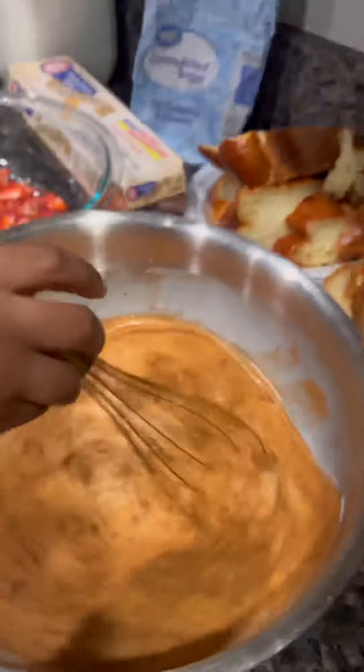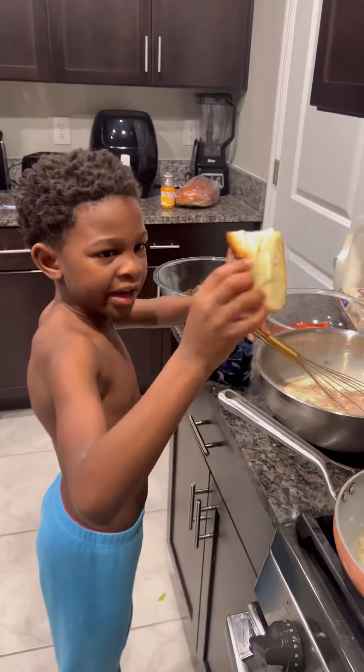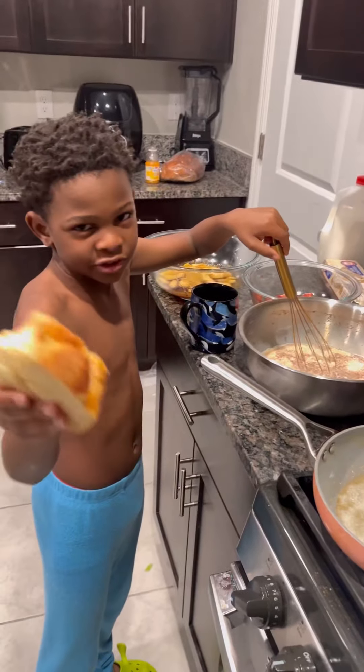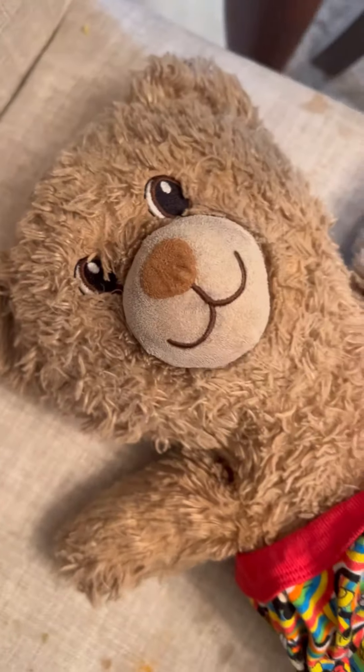That's how our bread is looking. I had to go back to Publix to get us another loaf of bread because it wasn't enough — so that's the other loaf on the other counter. McIntyre said 'I got this,' he had to take his shirt off and all to cook the breakfast. At this point it's like, boy, you started off with a shirt on — he was really feeling himself.